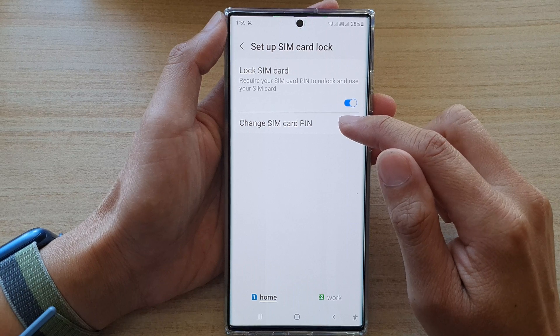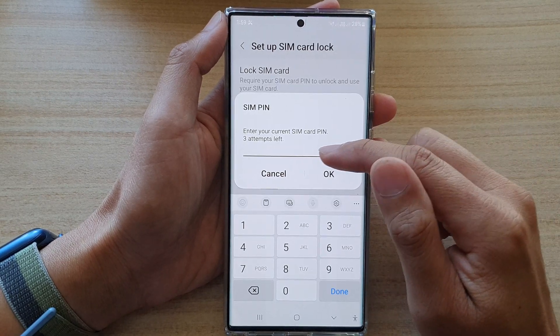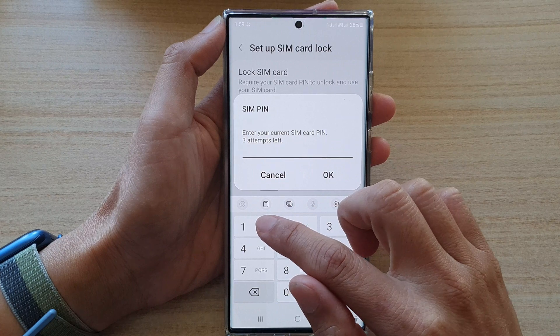Then, tap on Change SIM Card PIN. In here, put in the SIM PIN that you want to change.